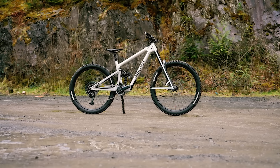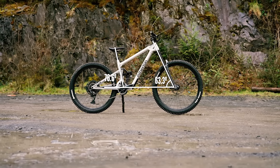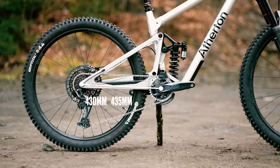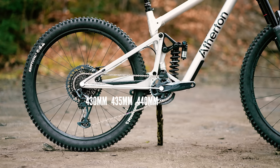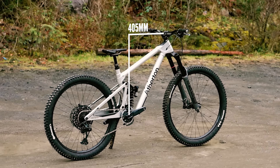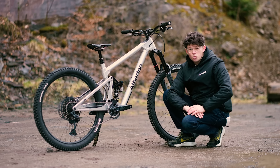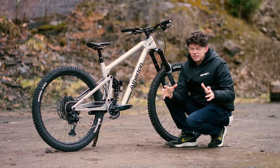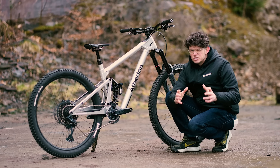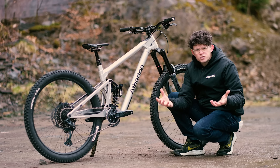For the S-Series, you've got a head angle of 63.3 degrees, an effective seat angle of 76.6, chainstay lengths are size-specific — from 430 to 435 to 440 — with reach growing 10mm across the sizes, from 405mm in the smallest to 515mm in the largest. This bike is going to be available in a staggering 12 sizes. That's actually down from the 22 that the additive manufacturing bikes are available in, but still, 12 is a really impressive number. Most brands do 5 or 6.